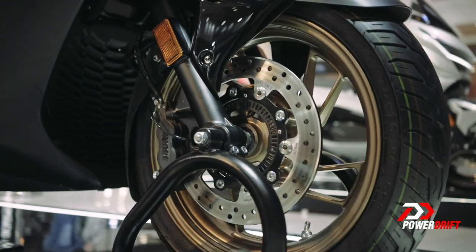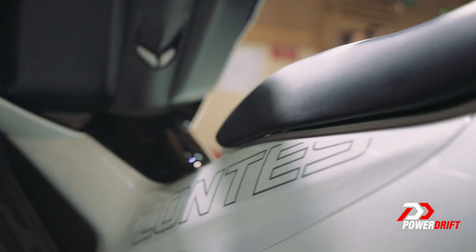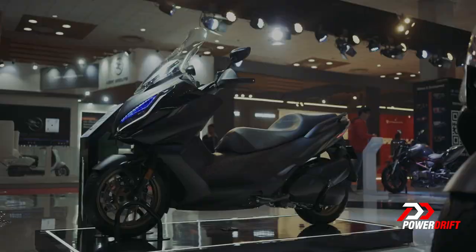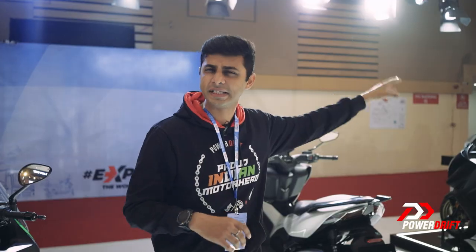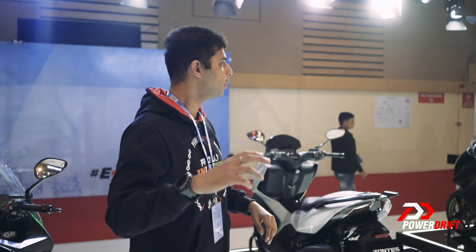There is a 350cc engine in the Zontes lineup, but as I'm told, it is not the same engine that you see on the scooter here. In terms of weight, that one weighs a lot more and has 16 litres of fuel, while the D gets 12 litres of fuel. But let's move on to what is very interesting about these products, which is the technology.